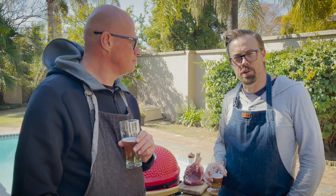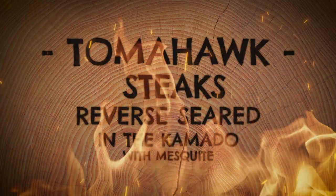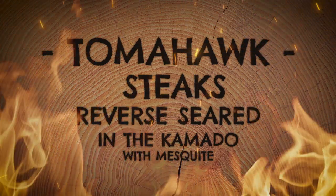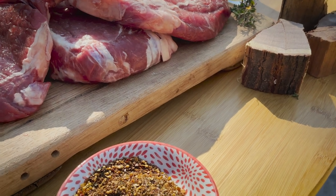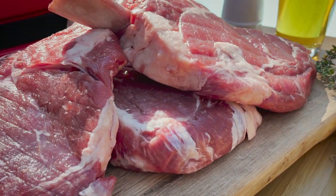So guys, today we're using the Kamado to smoke these tomahawks in the reverse sear method. A little bit more information on the cut of meat we are braaiing today: it's called a tomahawk because of the way it looks like an Indian axe. It is also known as a prime rib or ribeye when it's removed from the bone. Lovely cut of meat, excellent for doing a reverse sear.